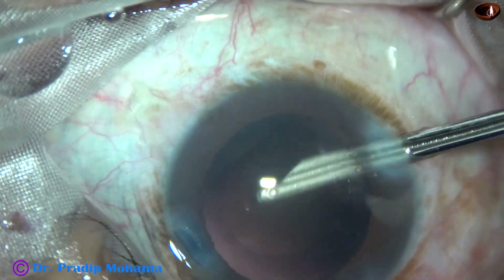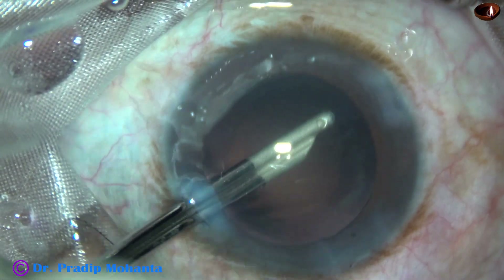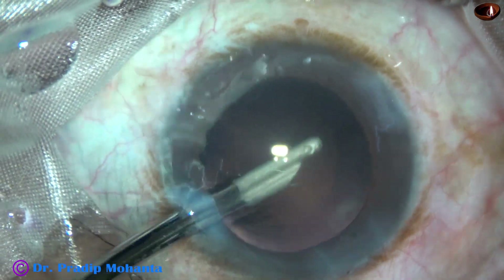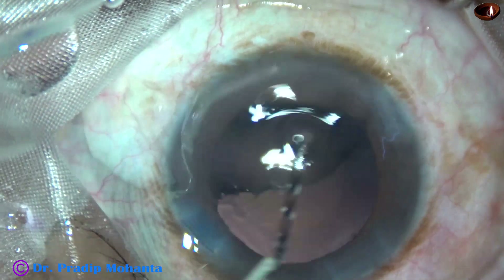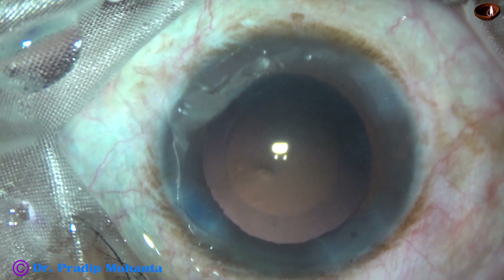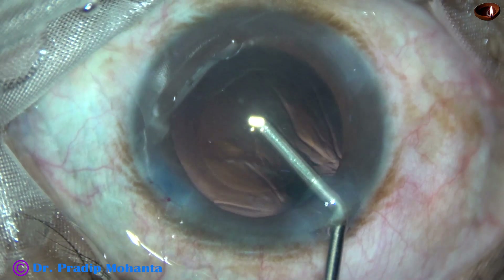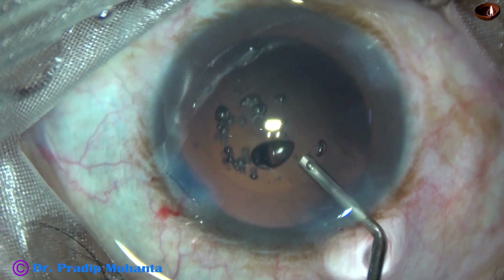In this case, we have selected a Hoya intraocular lens where the preloaded system requires screwing out the lens. Since both hands will be engaged for implantation of the intraocular lens, I had to use visco — in this case 2% hydroxypropyl methylcellulose. Methylcellulose is used to fill up the bag as well as the anterior chamber.